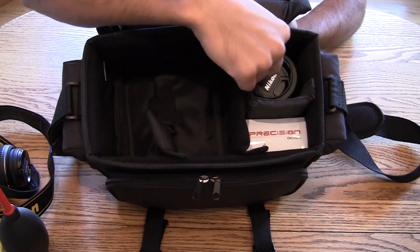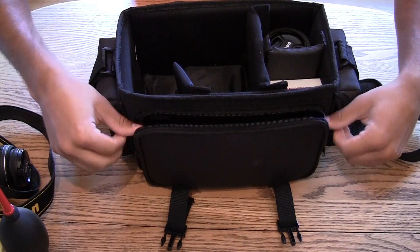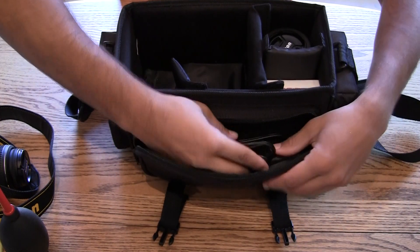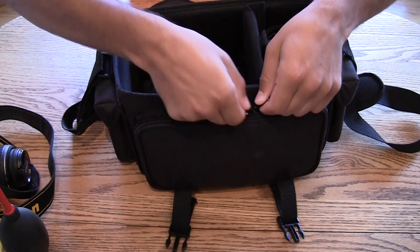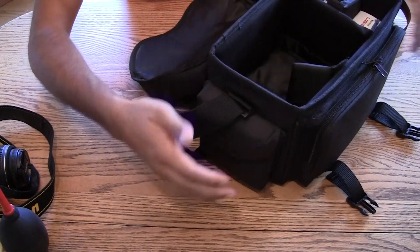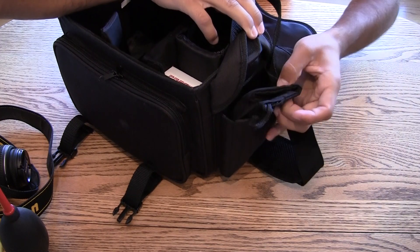I've got my lens in here, I've got some cleaning equipment. The front pouch unzips and opens — I've got some chargers in there, more cleaning equipment. This bag has got stuff for all your needs. On the other side there's another pouch — I put my charger in there. On the other pouch, we've got a bag for the lens.